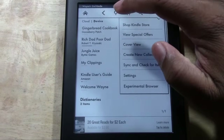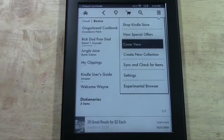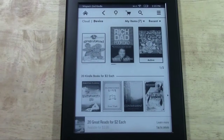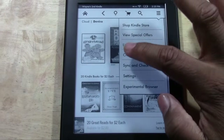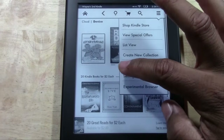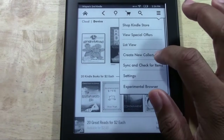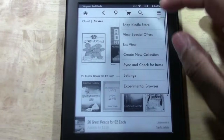You can also change the view. Instead of seeing items as a list, you can tap 'cover view' and see the actual covers of the books and games — I like that better than list view. You can create a collection of books, and you can ask it to sync. Maybe you've just made a purchase on Amazon's website — tap sync and it will add that new book to your device.